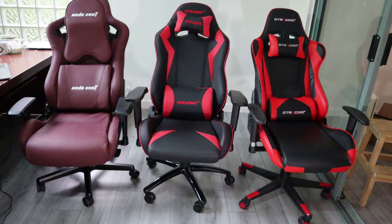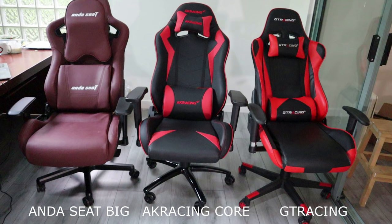To help with the video, here I have three gaming chairs: the GT Racing chair on the far right that costs just $200, the AK Racing Core chair in the middle that costs $300, and the Anda Seat Big and Tall on the far left that costs around $400.